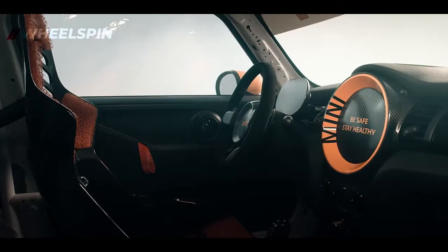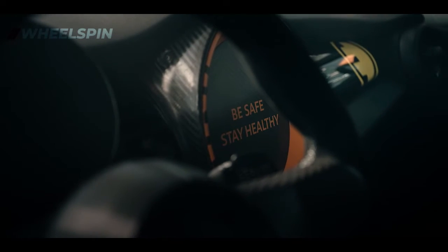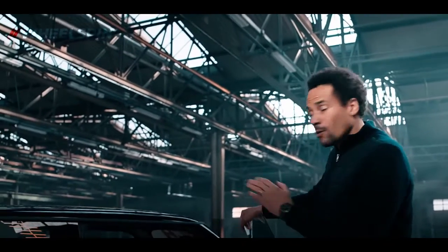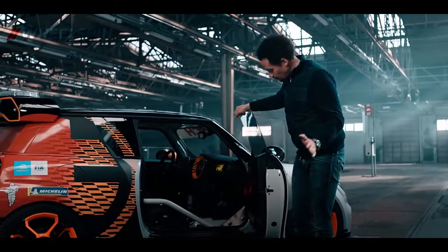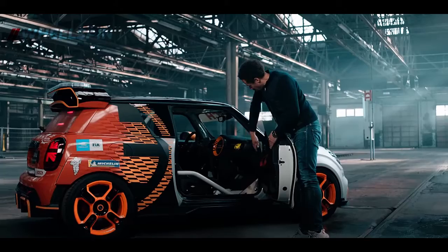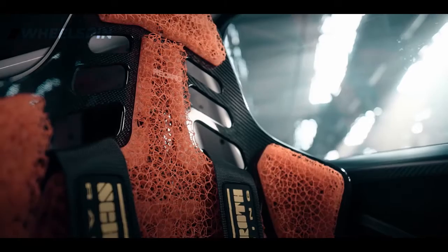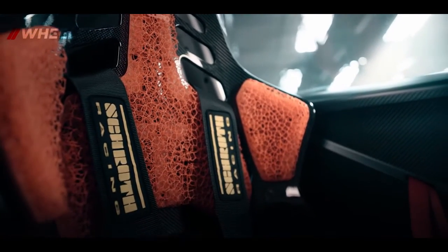Now, let's have a look into the interior. Our task for the interior was pretty simple: reduce as much weight as possible. No carpets anymore. Almost no switches anymore. Just one piece of door panel with just a few elements that are necessary for safety reasons. Two racing seats with 3D printed patterns and six-point belts. That was the design overview of our new MINI Electric Pacesetter.